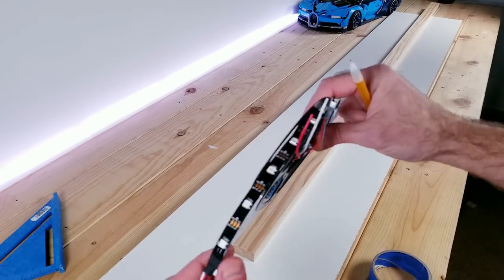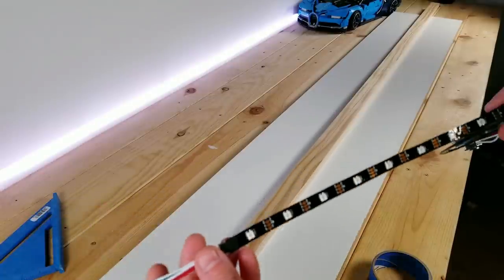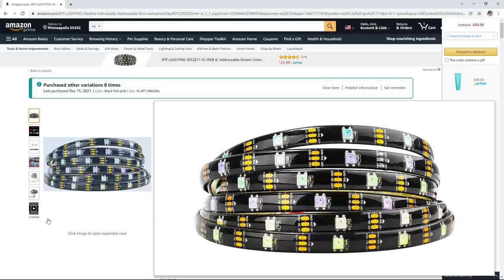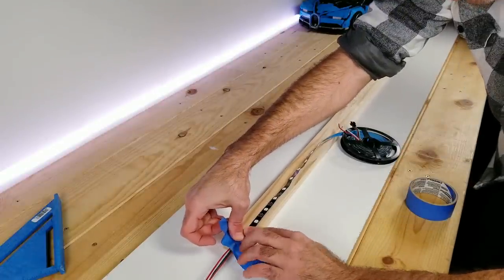For this project I'm going to be using some WS2812B strip lights that have 30 LEDs per meter. If you didn't want to use this exact kind you could easily substitute it with Govee, but just make sure whatever you use does not have that silicone coating on it. Here I'm going to be taping the LED strip down so that it's running right alongside the line that we drew down the center.